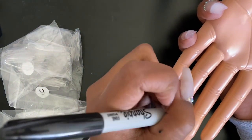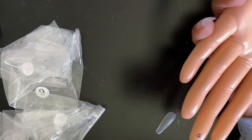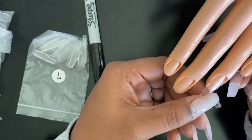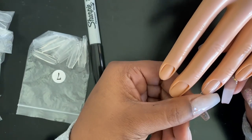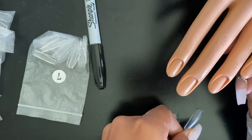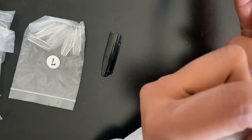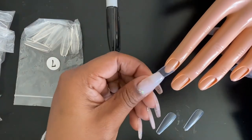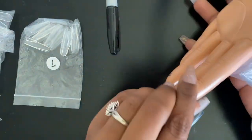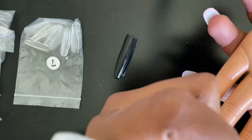I figured I'd get all the sizes in advance, and then what you'll see me doing with the Sharpie is just writing down what size nail I used for each finger. This makes it easier for future reference so I don't have to dig through all my tips — I already know what size each finger needs. I believe it's a seven, six, five, and three. This is just a quick tip to make it easier for you; you don't have to do this if you don't want to.